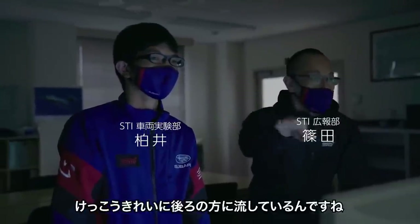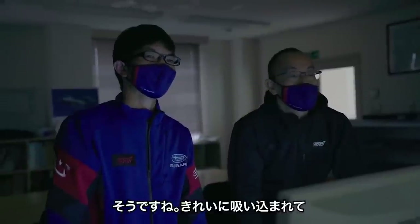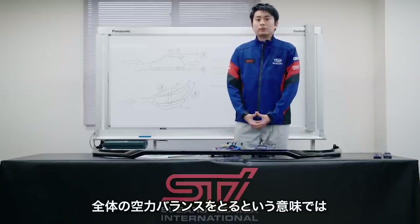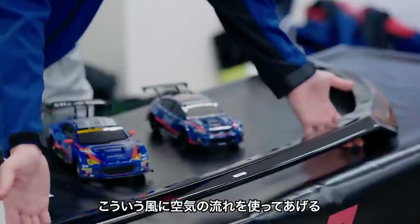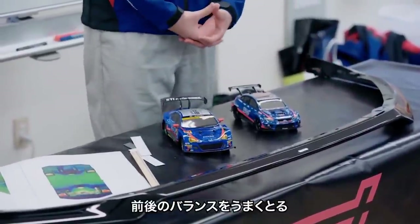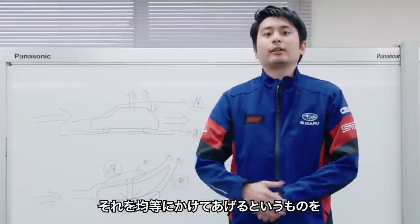It's pretty clean to the rear, and it's easy to see. It's really easy to see the air from the back — a very easy way to use the airflow. We can see the flow.